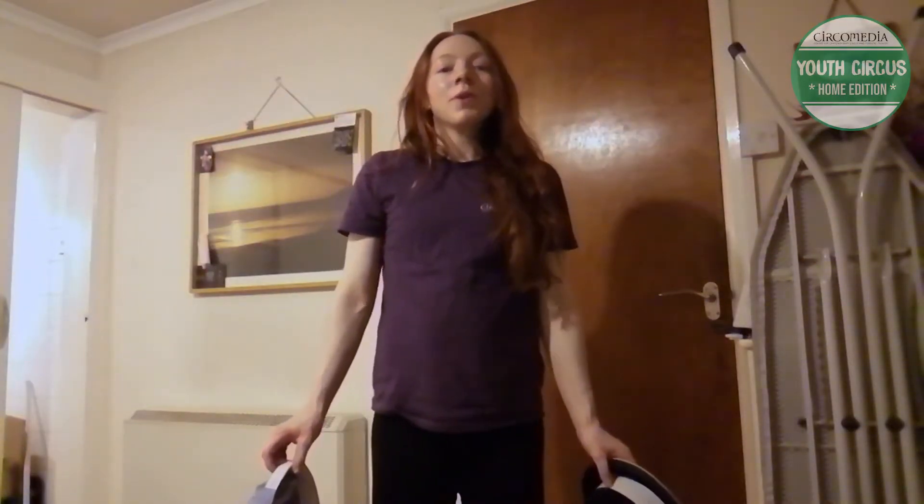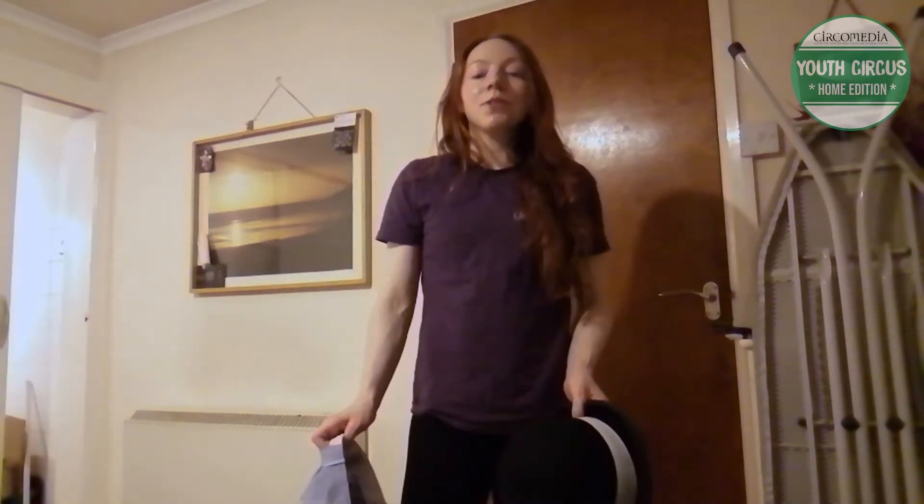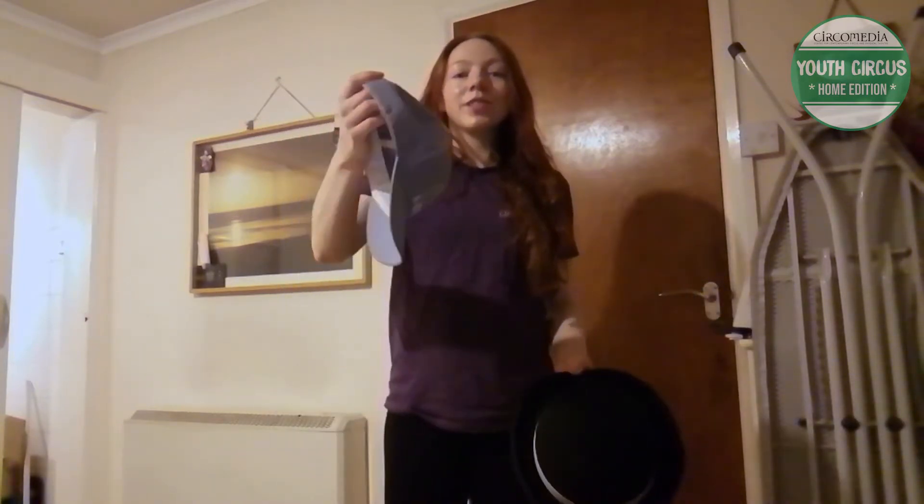Hi, I'm Rachel. Welcome to Circa Media Youth Circus Home Edition. I'm going to be showing you some hat tricks you can do with both a juggling hat and a normal sun hat.